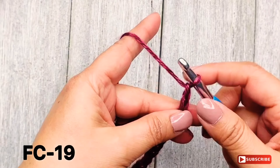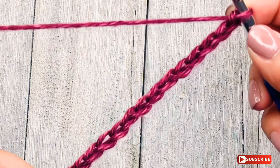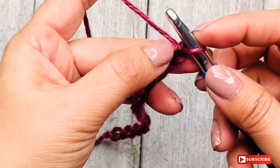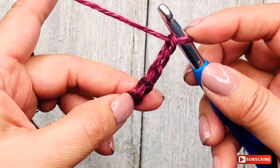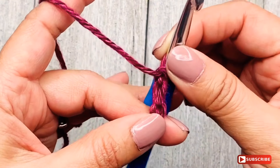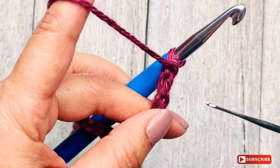Now that we have completed the foundation chain of 19 stitches, we are going to start by making single crochet stitches. Pay close attention here — we are going to crochet our single crochet stitches on the bumps on the back of the chain. If you're familiar with my other videos, I'm always mentioning the front and the back of the foundation chain. It's a little tricky in terms of hand movements, but you'll get it with time.